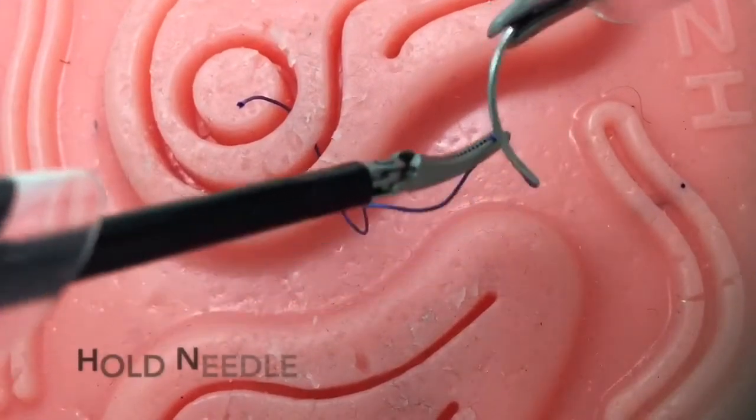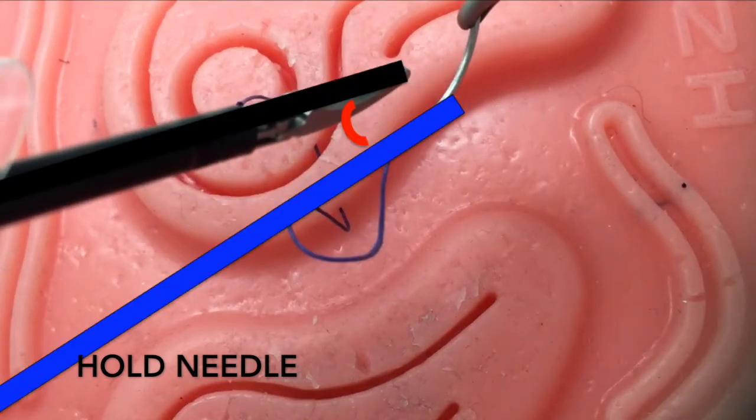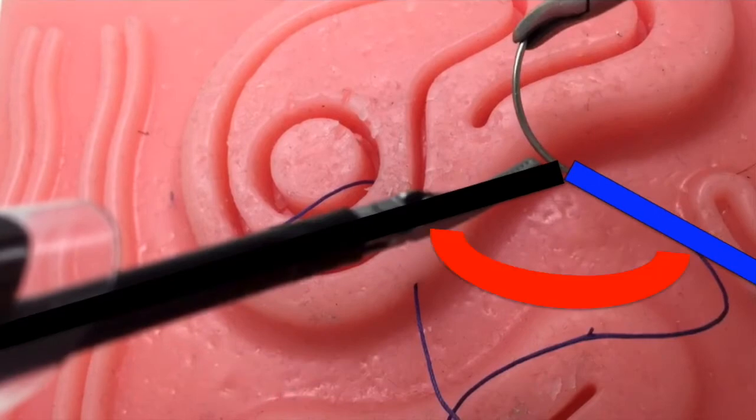For the hold needle technique, always remember to rotate the needle to line up with the suture, and orientate it such that the instrument-to-suture angle is minimized. As shown, a large instrument-to-suture angle makes throwing a knot very challenging.